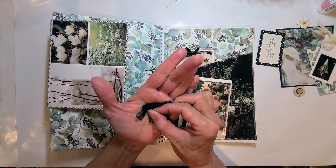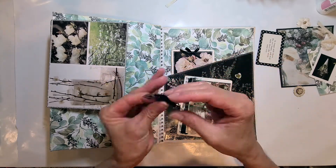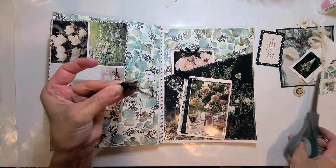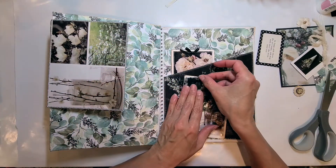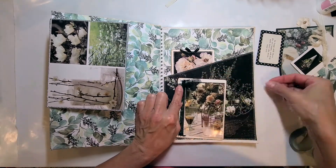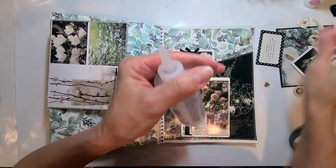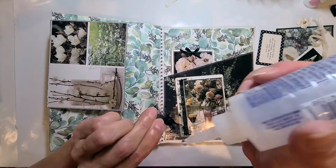Back to our project — you see a beautiful bow that came around the bottle of one of my favorite perfumes. You have to reuse things, especially this cute bow that fits perfectly with this project. I'm cutting off the part that was attached to the bottle from the back because I don't need that extra bulk. I'm adding it to the top left corner, and the heart goes on top of that.